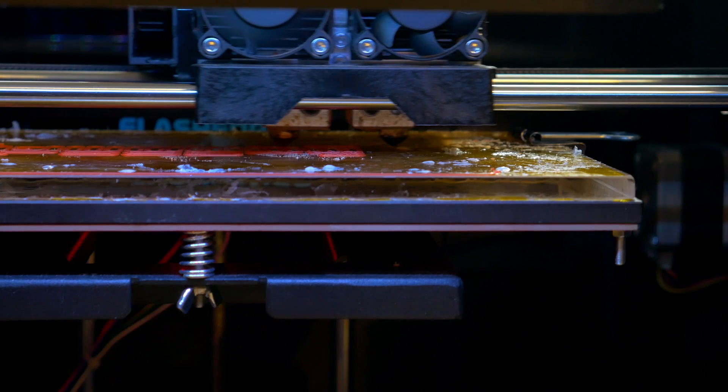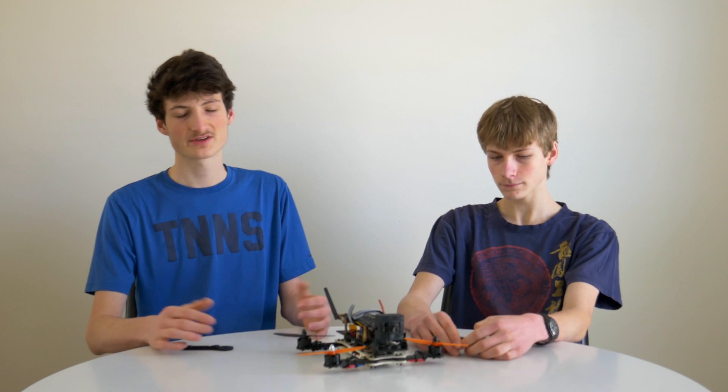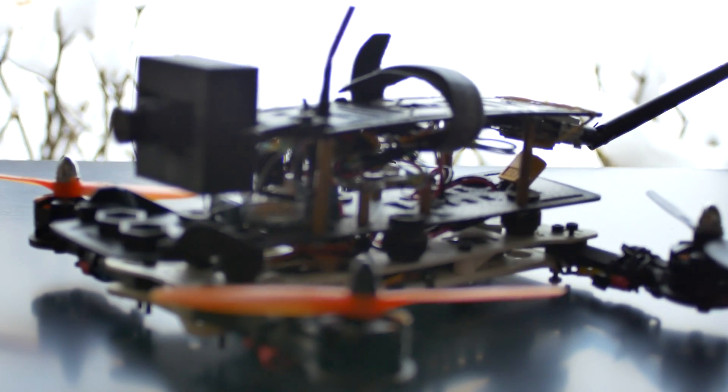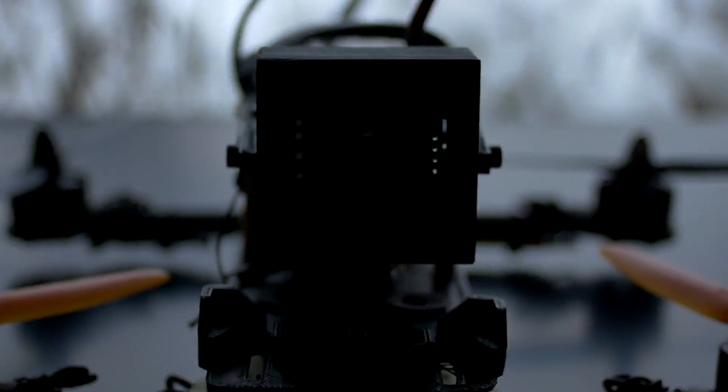So we'll be going over the pros and cons of 3D printing your multi-copter frame. Starting with the pros — the first pro is customizability. With 3D printing your frame, you have an immense amount of customizability. You can match your frame colors to your prop colors and to your other component colors. You can also design specific parts for your 3D printed frame, and once you have those digital models, you can exactly dimension and design your parts to exactly fit into your build.